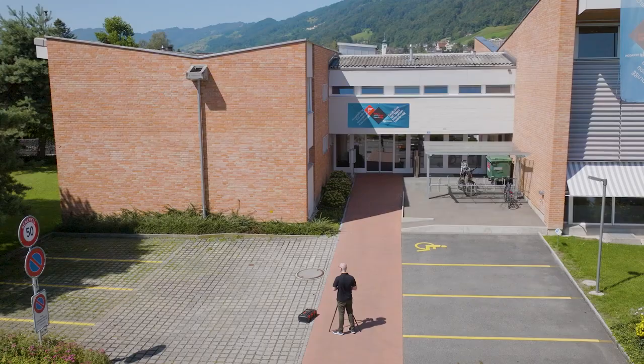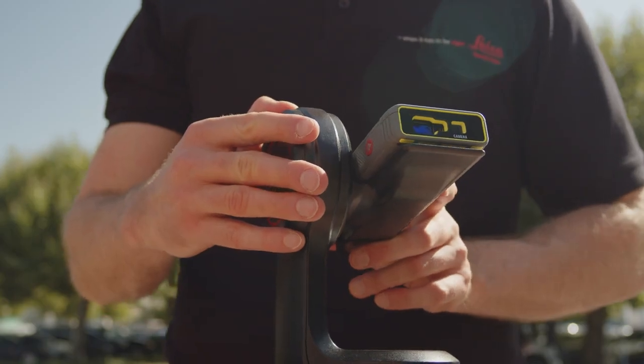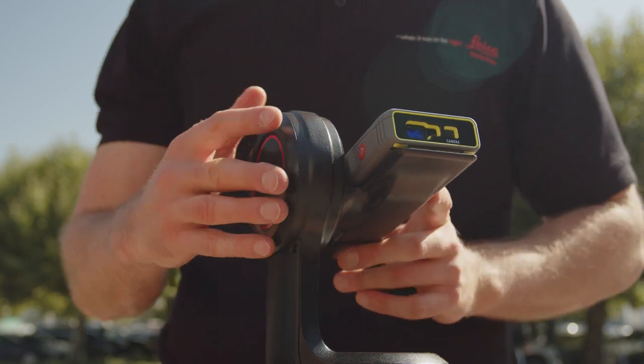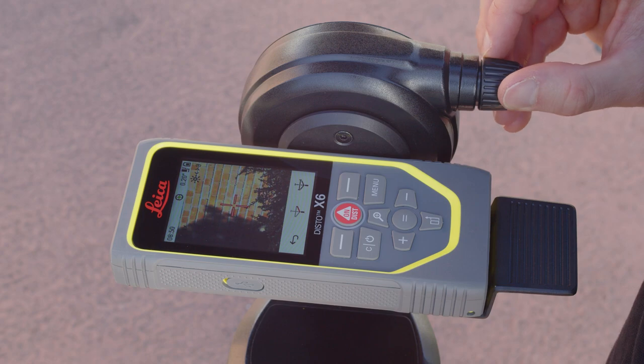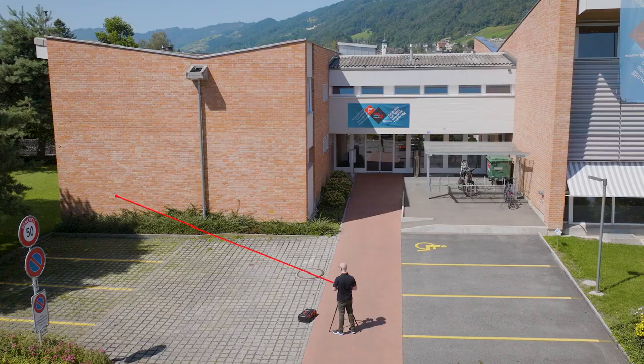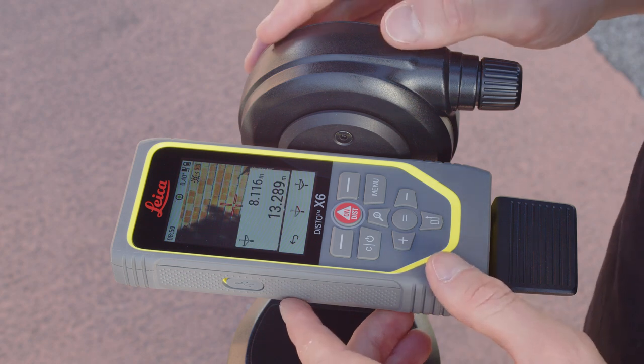The first two measurements define the reference line. After the first point is measured, turn the Disto towards the second point somewhere along the reference line and measure in the same way. When successful, you will see a confirmation on the screen that the reference line has been defined.